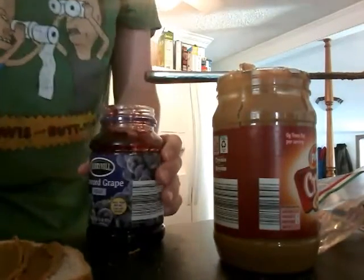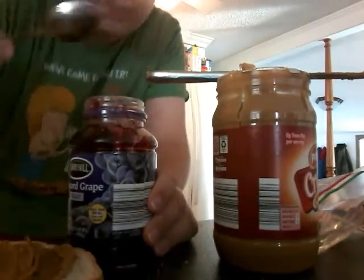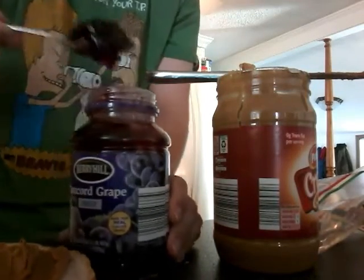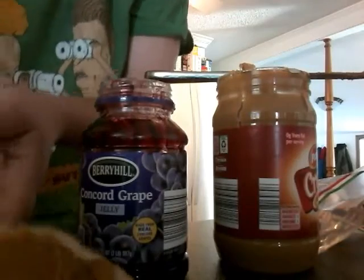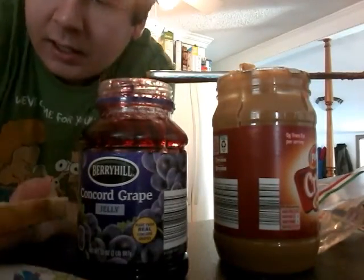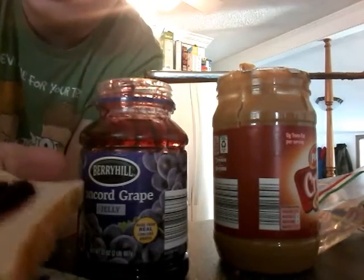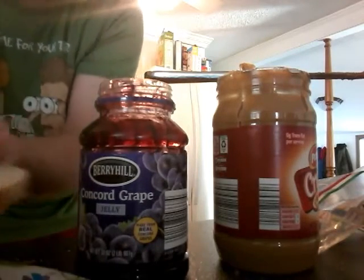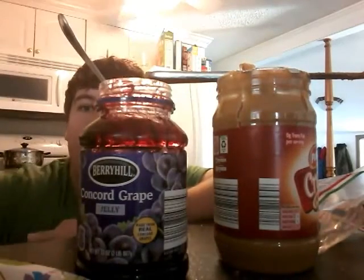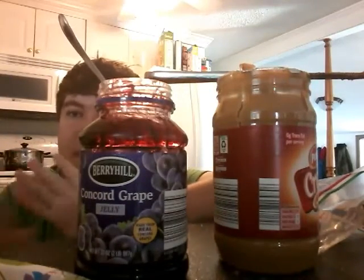Now we get some jelly. I like using the spoon because that's the messiest part — a knife doesn't work as well. Trust me, I went down that road. Just lather that on there, make sure it's in the middle, and make sure you do not put the jelly top on top because that will risk you spilling it.